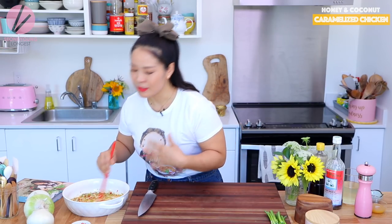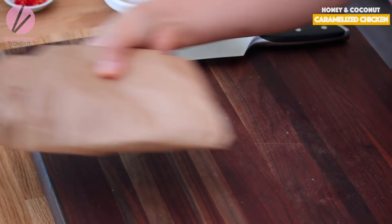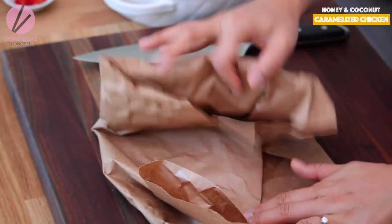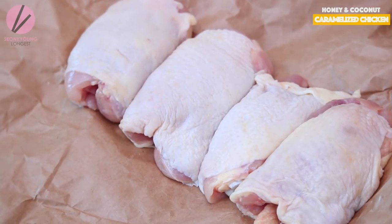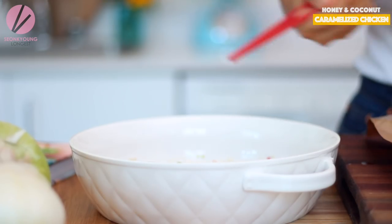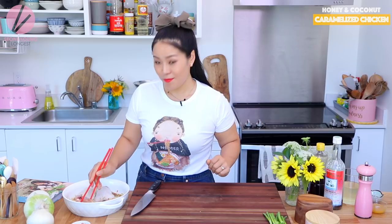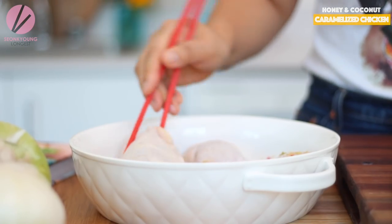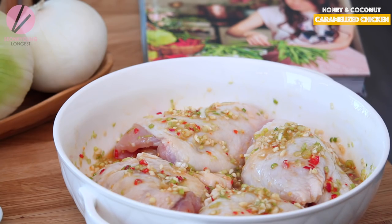This smell is freaking delicious already. Let's add the chicken — I prepared bone-in skin-on chicken thighs. Some of you probably want to use chicken breast, but for this recipe there is a little braising portion, so darker meat works better so we don't have to worry about drying out the chicken. Add the chicken into the marinade and make sure it's coated evenly. You can do this in a plastic bag, but I did it in a dish so you guys can see better.